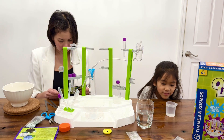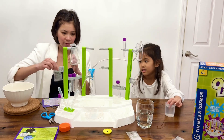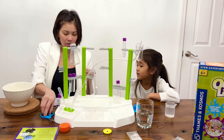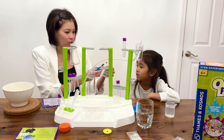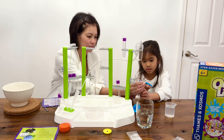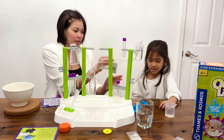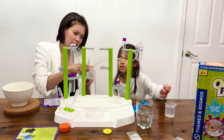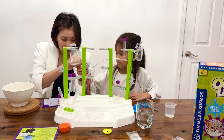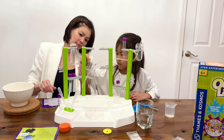And then it says to cut the slime powder packet with scissors, so you cut it like this way. Good job. And then it says to pour the powder in over here, and do it very slowly to avoid it flying all over.